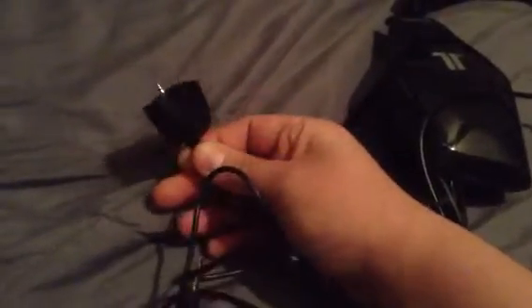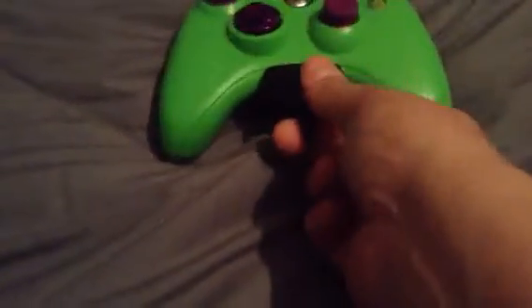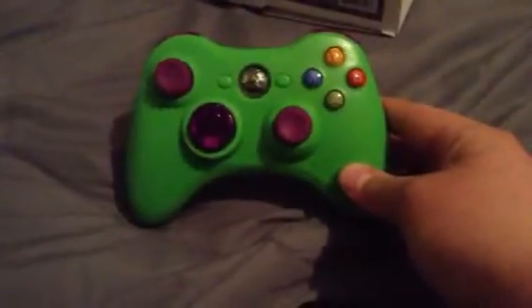First I'll talk about what came with the Tritons. The Tritons came with the mic, came with the chat cable, which is my favorite part about it because it's one of the ones that plugs into the controller — it's sturdy and it's nice, it won't come unplugged if you drop your controller. It also came with an HDMI adapter where you can plug this into the back of your Xbox and plug the left and right audio cables into it, which is pretty nice because most headsets don't come with that. For $70 bucks it's a pretty good deal.